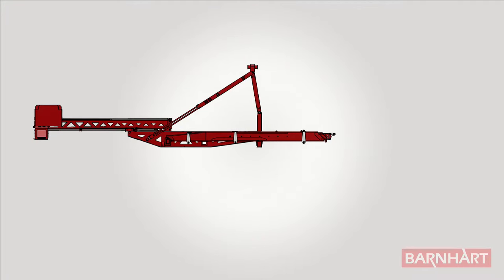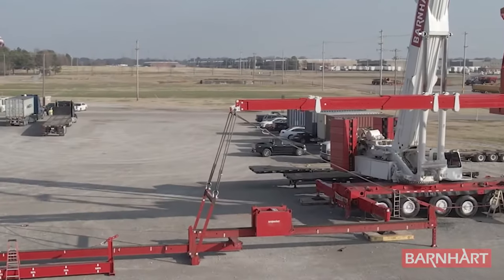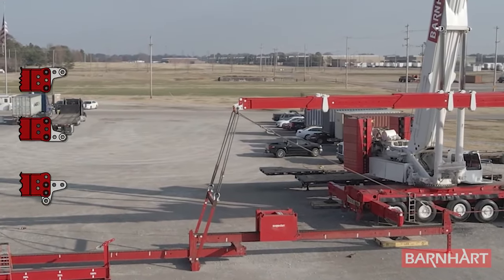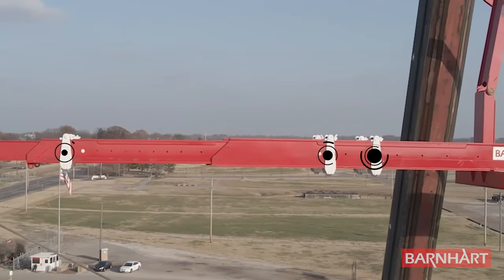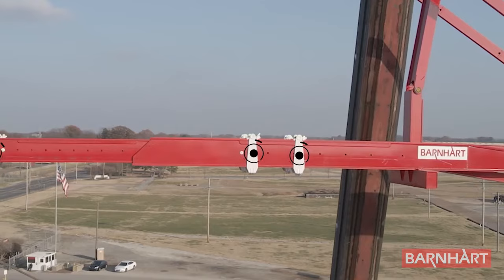The forks mount to the main beam by an adjustable transverse beam and are extendable from five to forty-five feet of reach via three telescoping sections. Those sections taper to an adjustable boomerang lifting link on each fork. For basketing scenarios, there are also adjustable lifting links mounted.